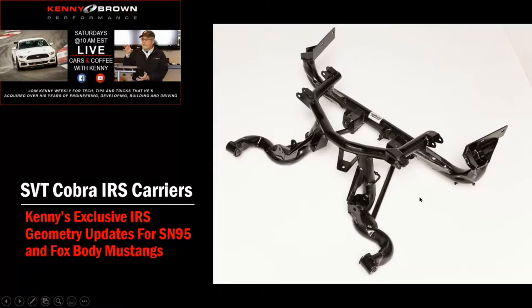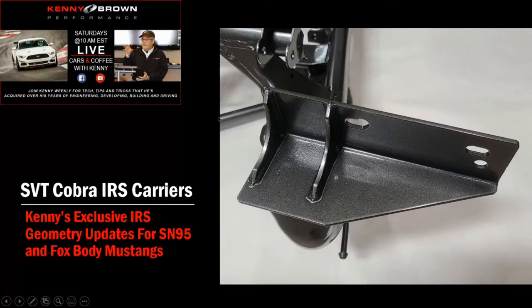It's really hard to get a lot of anti-squat in an IRS car, but we do add extra anti-squat, which not only helps going forward but also helps under braking — keeping the back of the car down.